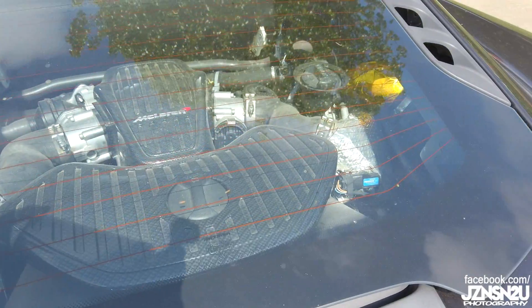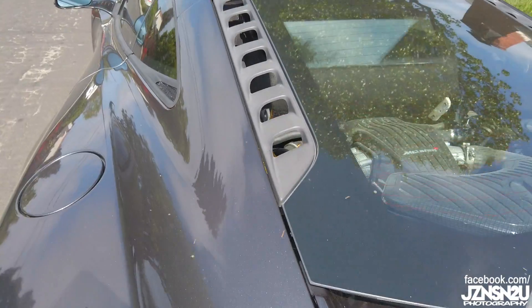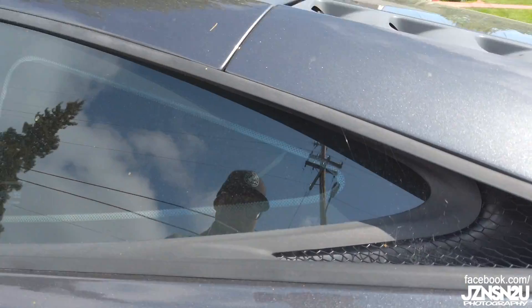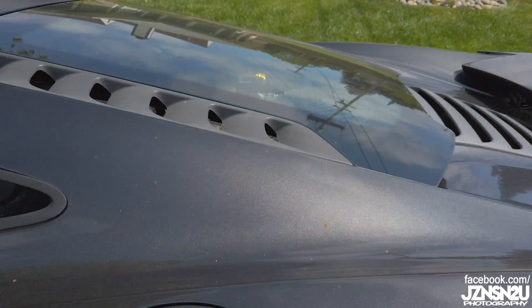Let's look inside here. Gold heat wrap tape. Looks kind of dusty — hopefully I can open up the hatch and clean it up. Got some spider webs over here.